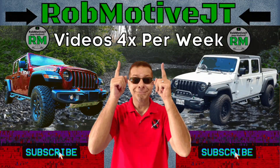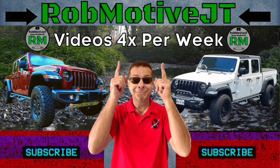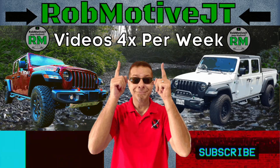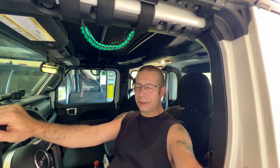We're fixing a cracked windshield in my Jeep Gladiator — the first chip or crack I've had. Good afternoon everybody and welcome back to Rob Motive JT. Unfortunately today I'm going to be trying to fix a crack in the Jeep Gladiator windshield. About 90% of the windshields you see around here have chips or cracks in them, and now I have one in my Jeep Gladiator.